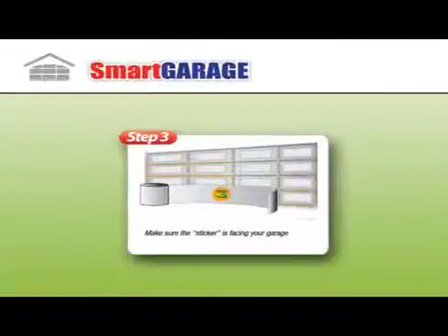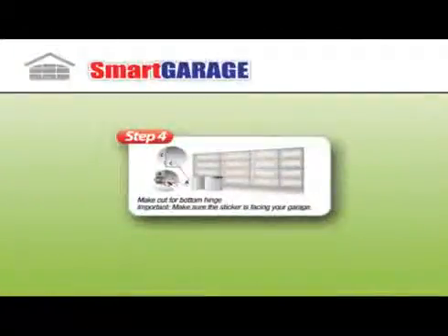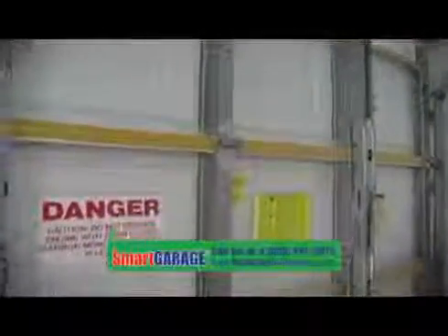Step 3: make sure the sticker is facing your garage. Step 4: make cut for bottom hinge. Important — make sure the sticker is facing your garage.